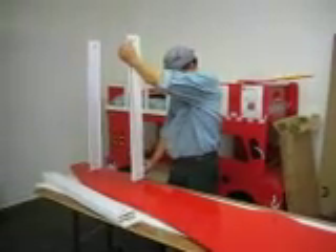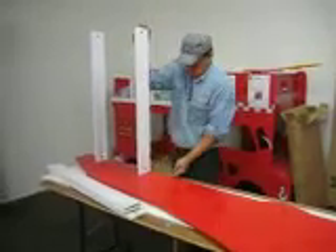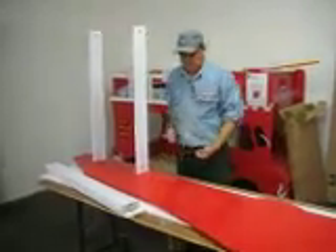Now the next step: with the remainder of the slab, we put it in as shown just now. That's number two.